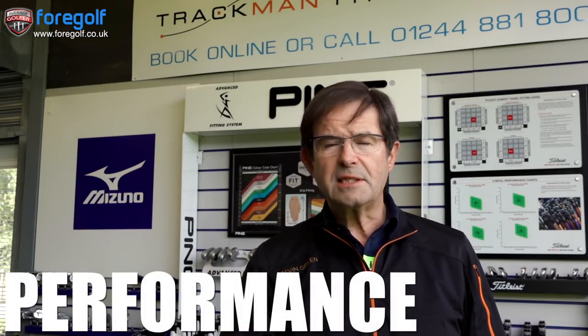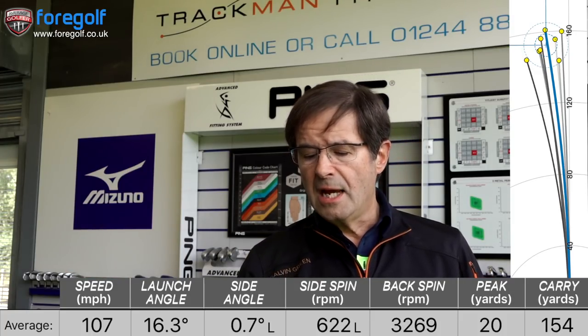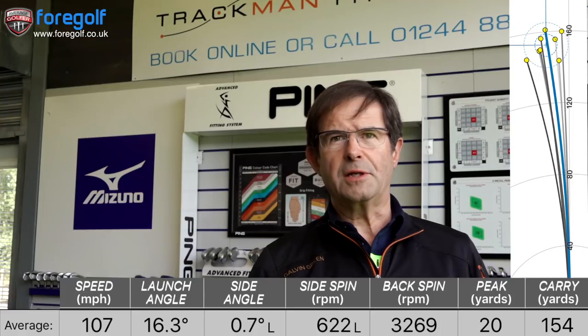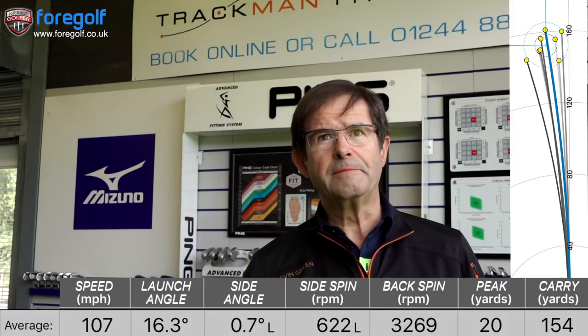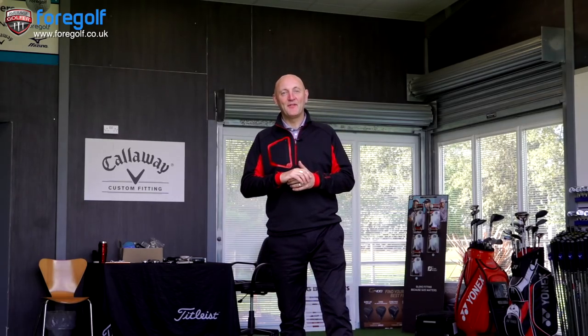I think the price bracket is fine — it's in line with other clubs from Ping. When you consider the blade-like looks, the attractiveness, and the construction, people will feel it's excellent value and probably expect to have paid more, to be honest. The performance is excellent. The dispersion side-to-side and front-to-back — which is equally important — was consistent. Players want consistency of distance; they don't want something that shoots out one minute and comes back the next. You can tell instantly where you hit it on the face and still get a great result. I was very happy with it.